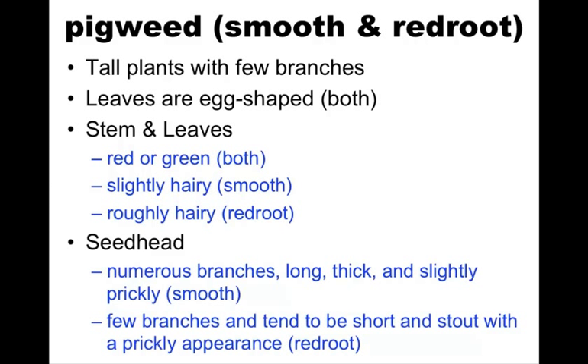But later in the year, when they've established their seed heads, the smooth has numerous branches — it's long, thick, and slightly prickly. And the redroot has few branches and tends to be more short and stout with a more prickly appearance.